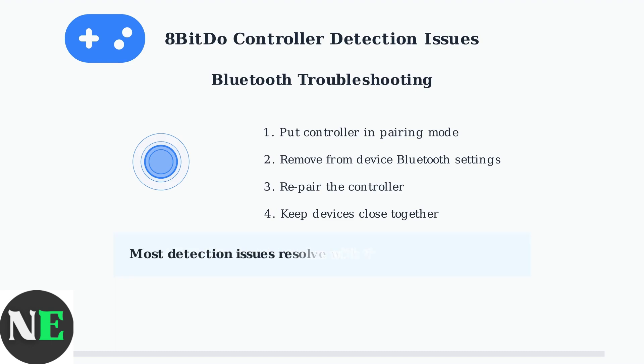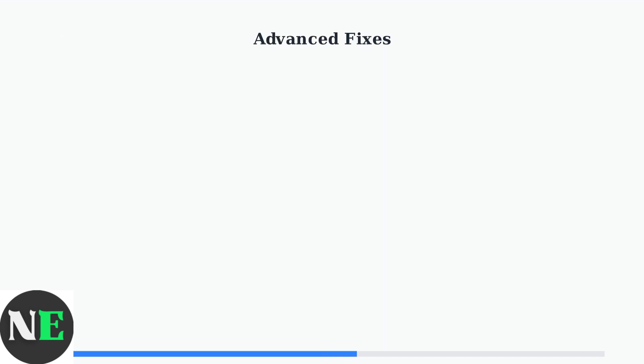Following these systematic troubleshooting steps resolves most 8-BitDo controller detection issues. Start with basic checks, verify the correct connection mode, and use platform-specific settings when needed. When basic troubleshooting doesn't resolve your issues, these advanced solutions can help fix firmware problems, app conflicts, and platform-specific compatibility issues.